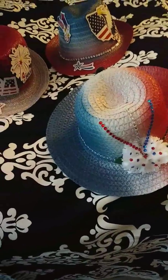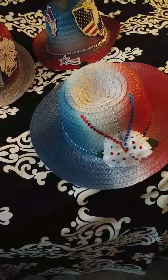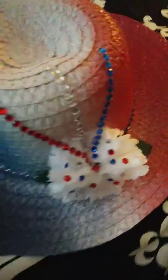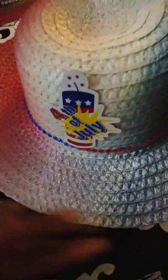Hello everyone, this is Lady of Love and Beauty, just coming to show you the finishing product of the hats that I made. This is one — the rest of the hats, because I showed you the first group that I finished. This is two.